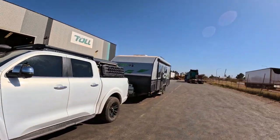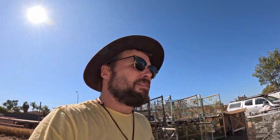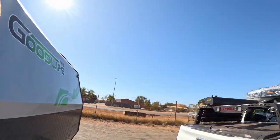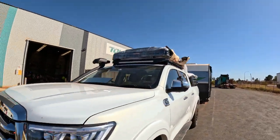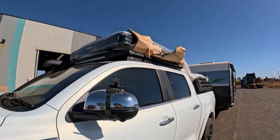Just here at Toll picking up the new rooftop tent. Got the caravan and all - I guess I'm just going to put the whole box up on the roof. It is a rooftop tent, I can't really fit it in the back of the ute obviously. All right, there you have it - all installed, ready to use. Professional installation, let's go! This Toll is a good Toll, I like it.